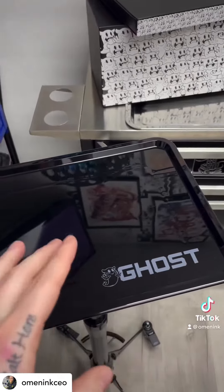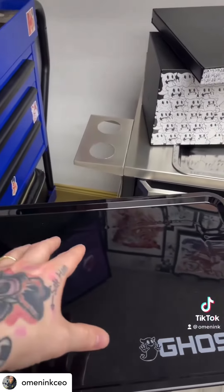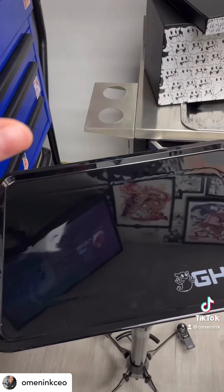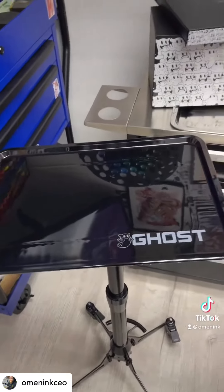Ghost Tattoo Co. has also made disposable tray covers that are going to have rinse cups pre-built in, ink caps pre-built in, so if I'm ever at a convention, I can do a quick setup and tear down of my entire workstation. Good job.